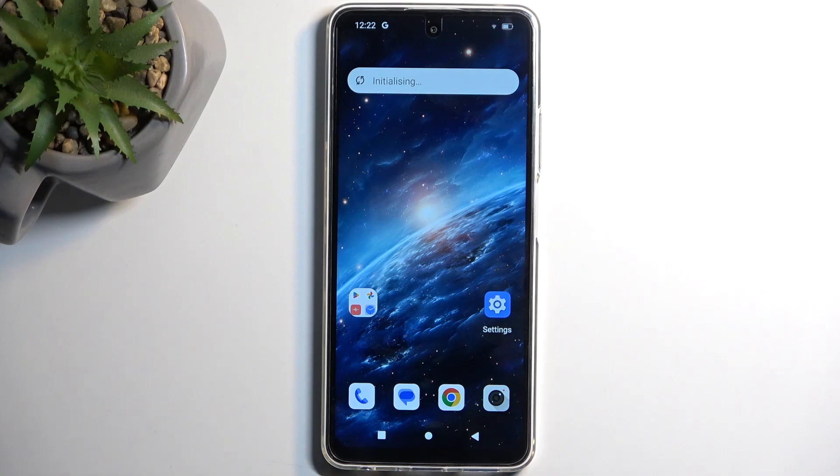Welcome. In front of me is a Friand M6 and today I'll show you how you can hard reset this device through recovery mode.